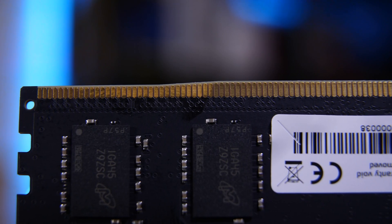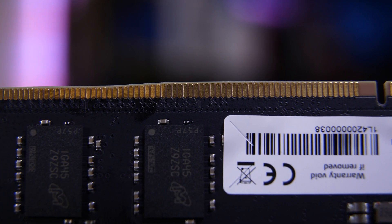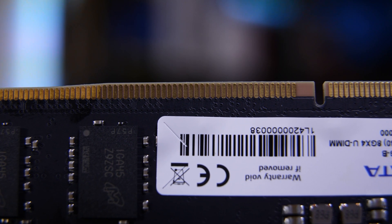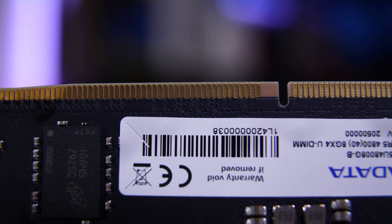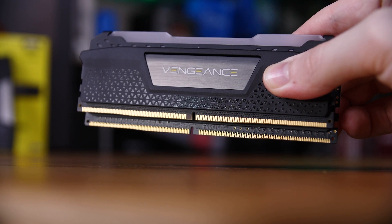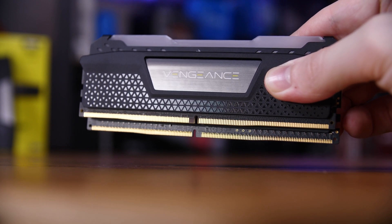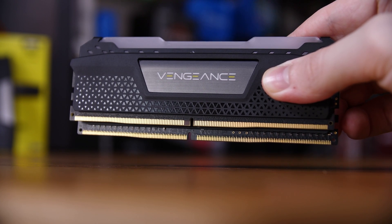They have the exact same number of pins on the connector at 288, although they aren't exactly physically identical. Despite also sharing a very similar curved edge connector, the notch in the middle that is just slightly off-center, which stops you from installing the memory the wrong way round, well that has been moved. Only by a couple of millimeters, but it's enough that you can't install a DDR4 module in a DDR5 board and vice versa.